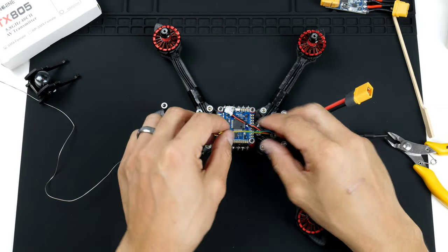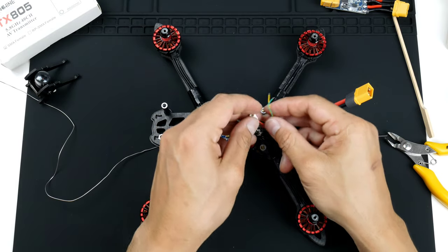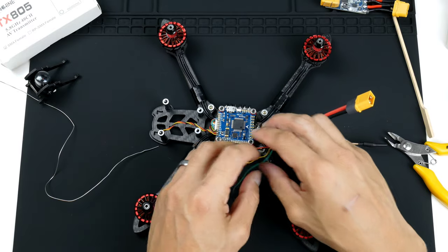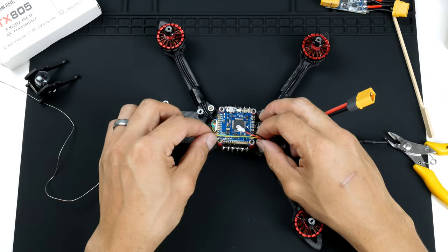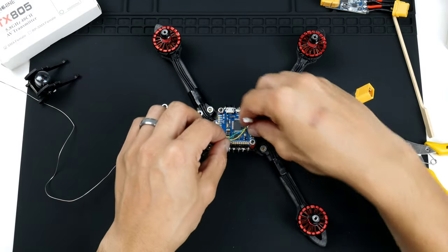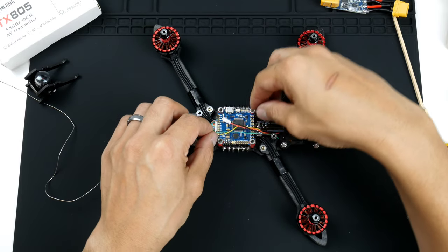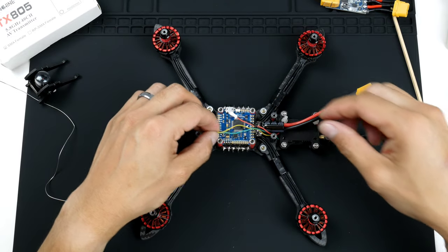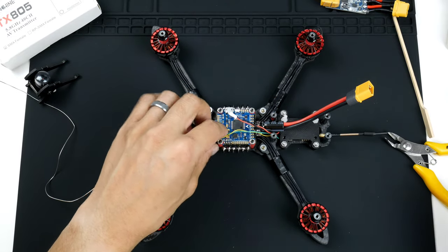Now that we have those pads tinned, the wires for the video transmitter are already stripped. I think I might trim them slightly and re-tin them, just to make them a bit shorter so that they are neater.